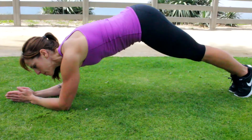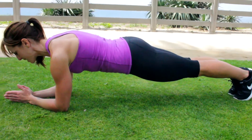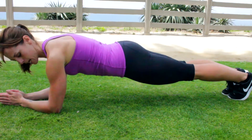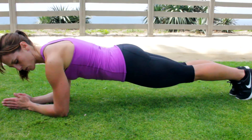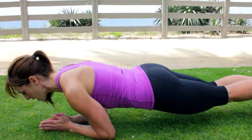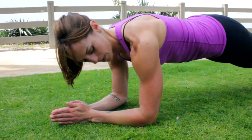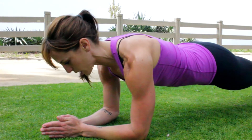I'm not arched up here — I'm nice and flat. Squeeze my glutes to help support my lower back. Abs are tight and my elbows are directly underneath my shoulders. I don't want to be too far forward — that's going to suck. And I don't want to be back too far either — that's not going to be good. My elbows are directly underneath my shoulders.